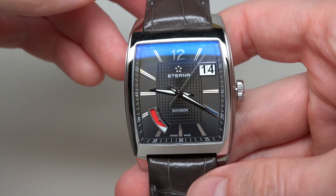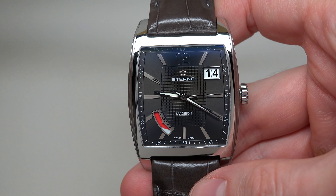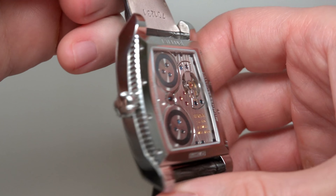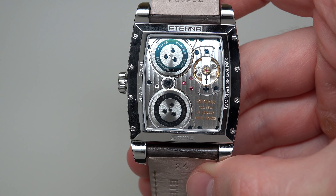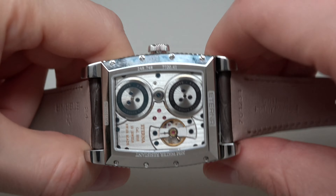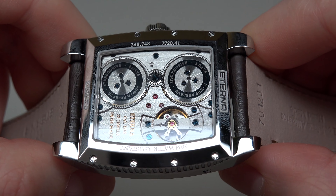Water resistance is 30 meters or 100 feet — it's okay, but not for diving. It's a really serious watch with a sapphire crystal, anti-reflective coating, and a see-through caseback, which is also sapphire crystal on that side.